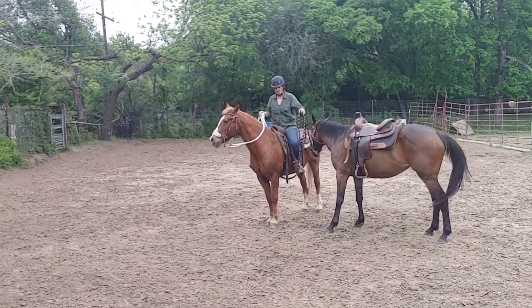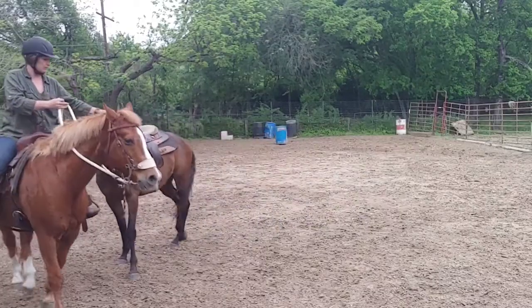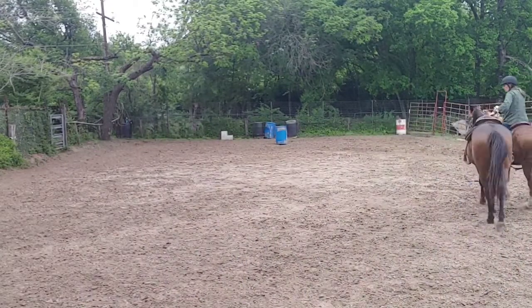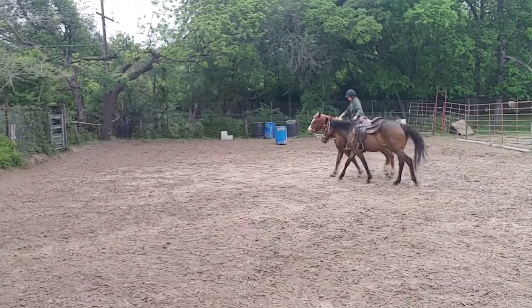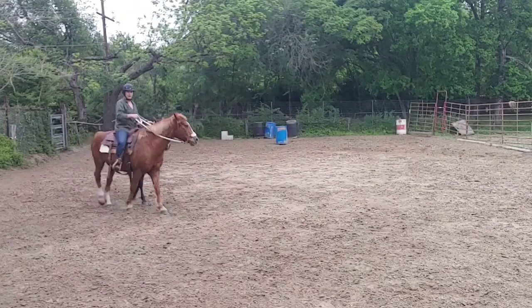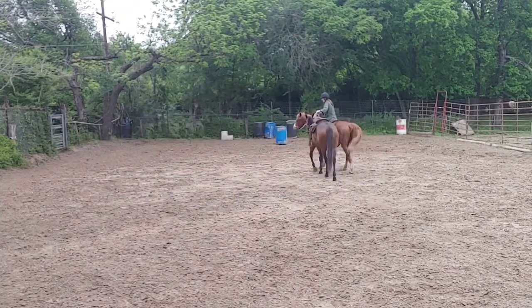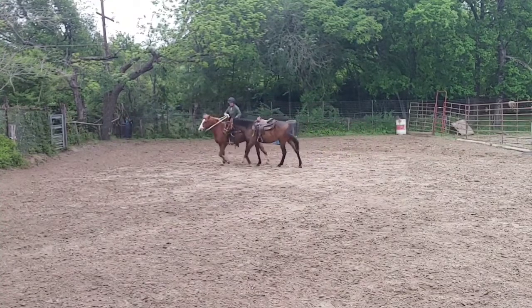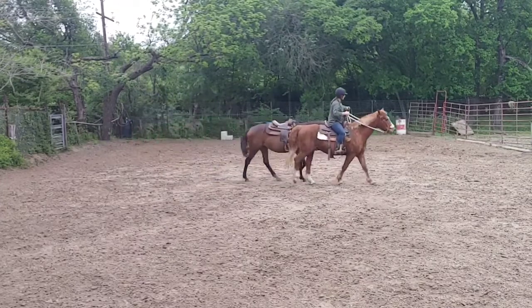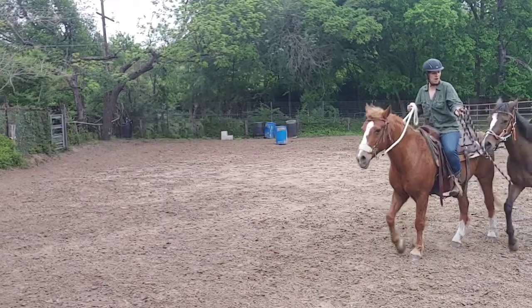He hasn't been ponying very much, but first things first — I'm just not going to put the rope around my saddle horn at all. I want the pony horse to walk right here at my leg and follow me, so I'm going to keep the horse that's being ponied in the center. I'm going to have to use more of a neck rein to do this because I don't have an extra hand available, so I'm going to keep her to the inside. We're doing this in an enclosed arena space — if she gets loose and something happens, it's not a big deal. But this is a big confidence booster.